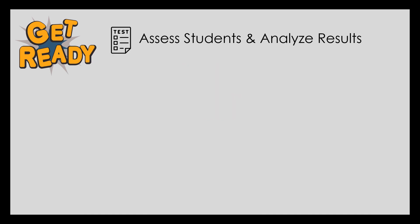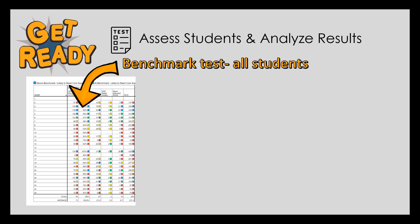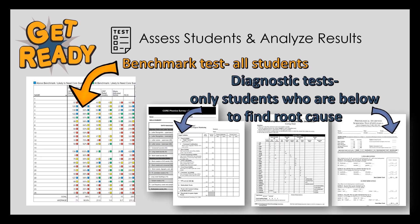Knowing exactly what your students know and don't know is vital. Begin the school year by giving a standardized diagnostic assessment. For any student who does not meet benchmark, drill down to find the root cause or what the issue might be. What do they know? Where are the gaps? The goal is that by the end of third grade, all students have mastery over the basic phonetic patterns of English. If they don't, it's our job as their teacher to intervene.